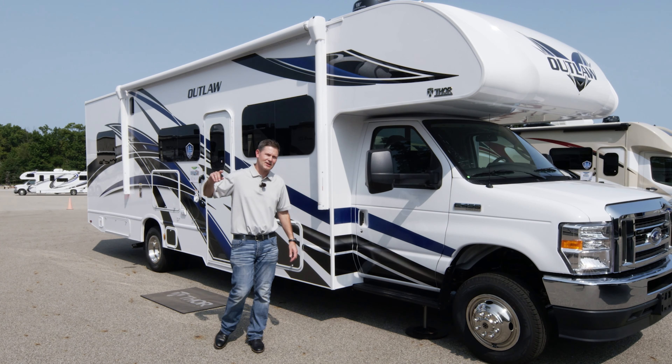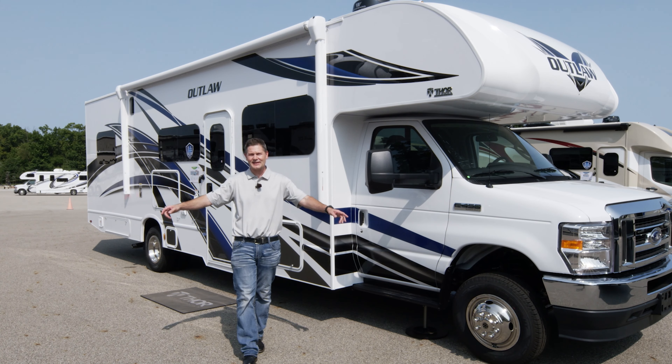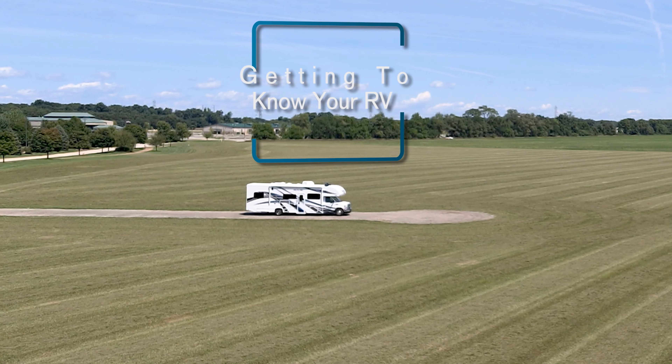Hi, I'm Steve DeVal from Thor Motor Coach, and welcome to this episode of Getting to Know Your RV. Today, we're going to take a look at getting to know your Outlaw Class C toy hauler.